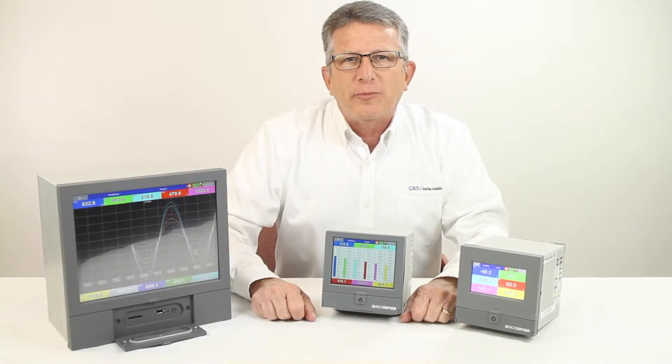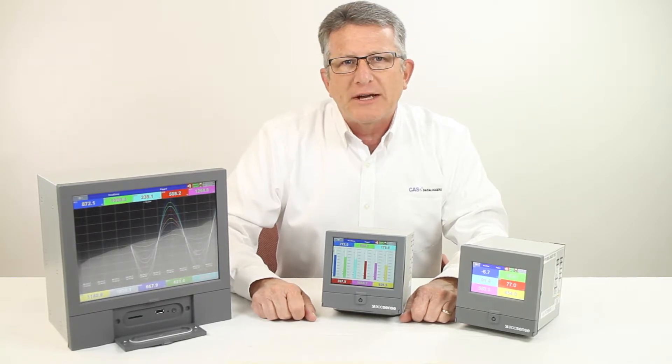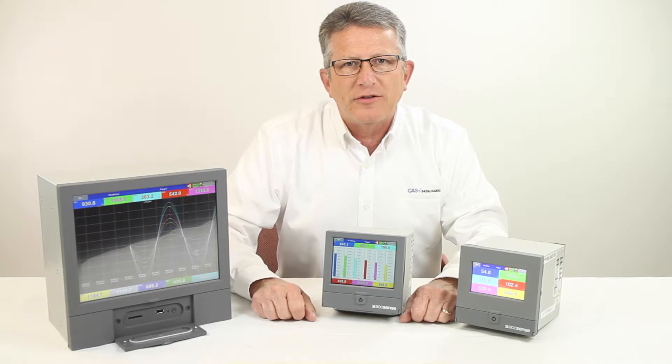The Brainchild PR series of paperless recorders is a family of replacement devices for paper-based recorders. They're useful in applications where the local visualization of the data is important. The PR series includes three versions, different in display screen size and number of I/O module slots in the chassis.